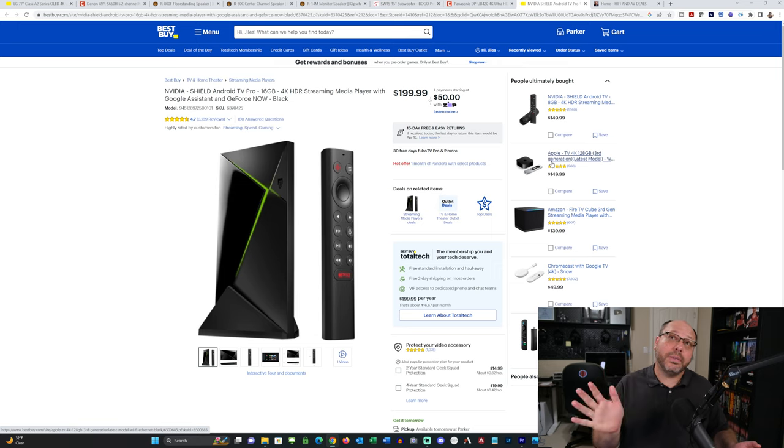If you wanted the very best quality, of course that's going to be Kaleidescape, but you're looking at $8,000 to get into the ecosystem — so that doesn't fit this system's price at all. At the $199 price for the Shield, this takes the total before tax to $5,061. And it's a really, really good system.